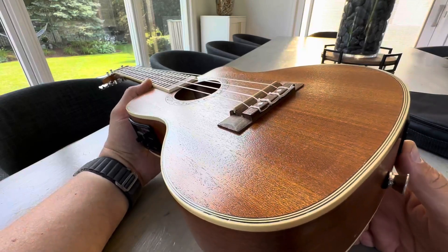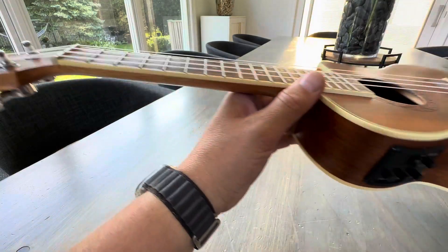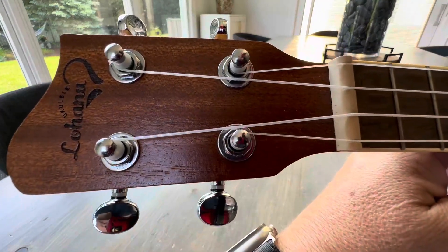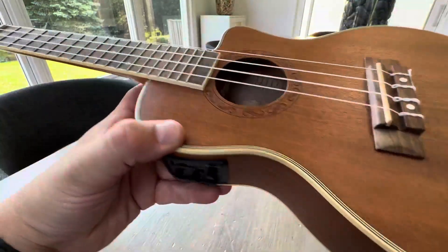Hey everyone, this is a sound test for the Lahuna Electric Acoustic Ukulele, available on Amazon. I love the detail on this. It's a beautiful build. Let's hear the sound.